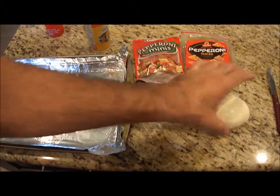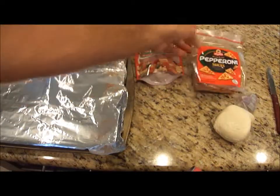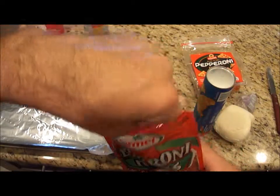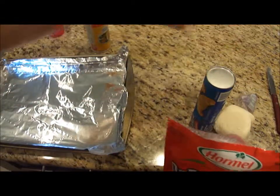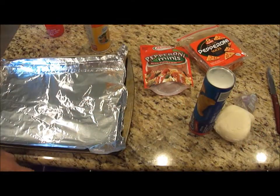I'm going to have croissants, fresh mozzarella cheese, I have full-size pepperonis, and I have these mini pepperonis — I'm going to try them out. They're really small, they'll fit in there real well. And I have regular pepperonis.